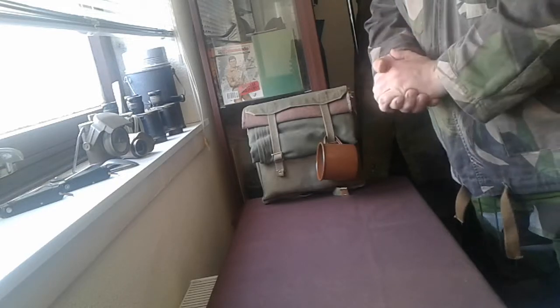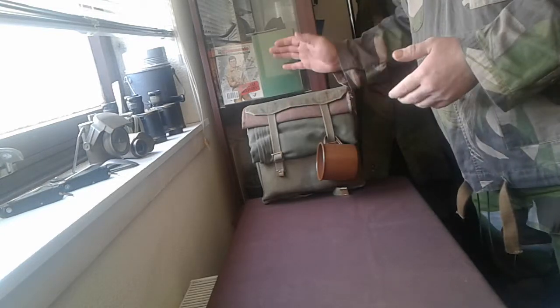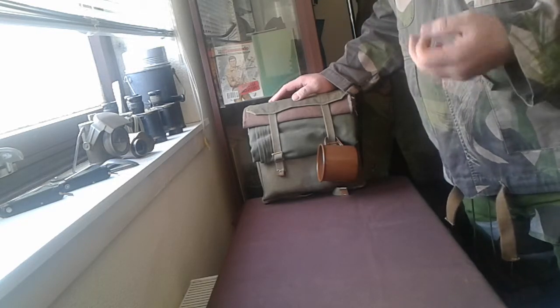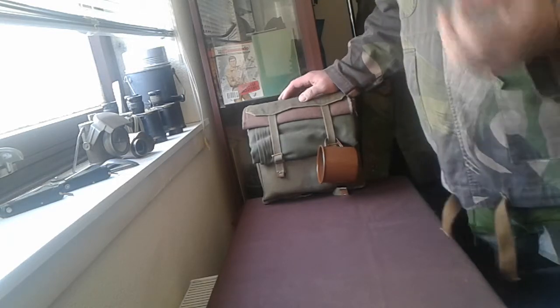Afternoon everyone. I've been having a little think about the video I posted the other day about the ammunition pouches, and it got me thinking — what I might do is show you what I carry in my small pack, and then I might do another video later on about the contents of the actual webbing itself.